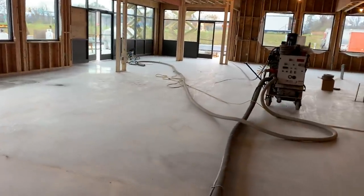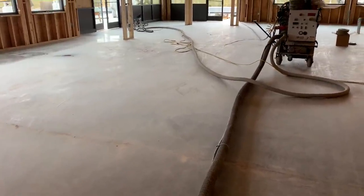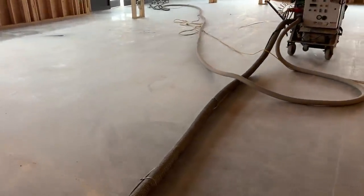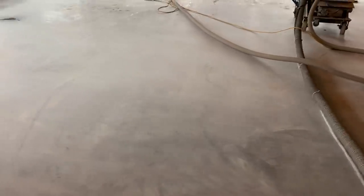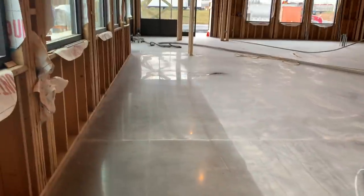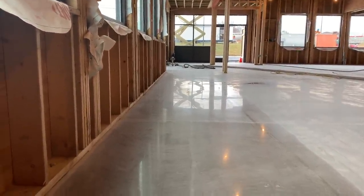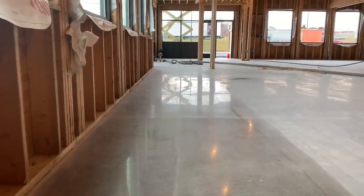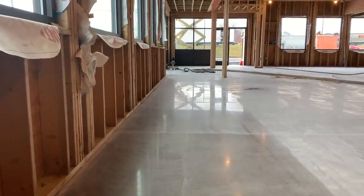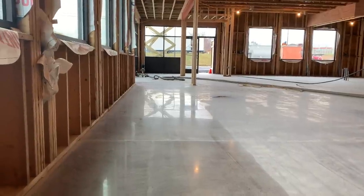Going from 400 to 800 grit — we've been on this floor for days and it doesn't look dramatically different at 400, but after running the 800 you can suddenly see a strong reflection in the floor. We're only at 800 and still going to 1500. Jeff runs the 800 pads over the rest of the floor while I do the edging. We'll get all this wiped out today, and tomorrow we run a cleanup pad, apply guard, and burnish.